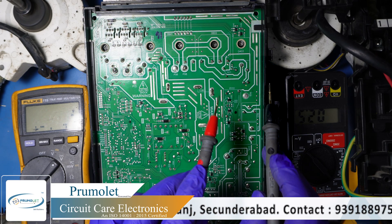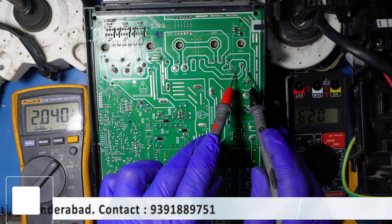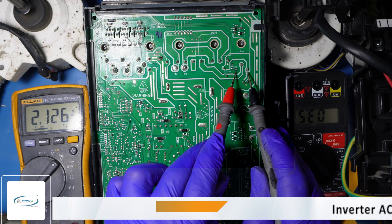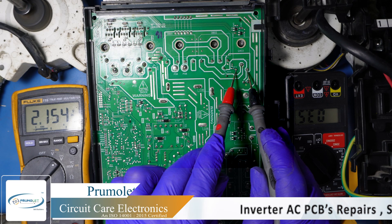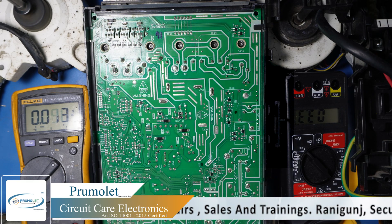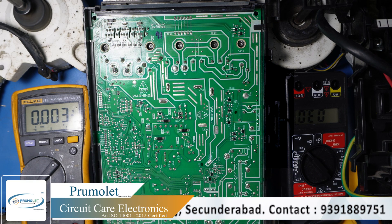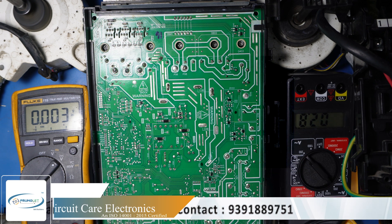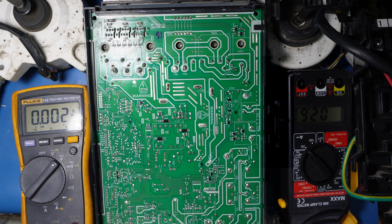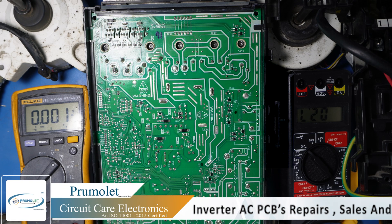Now we will check the gate voltage. The power factor circuit appears to have started. You can see the gate voltage is 2.1 volts. You can see the amps here — it is 3 amps. So this PCB is repaired perfectly.